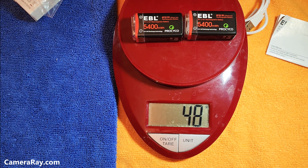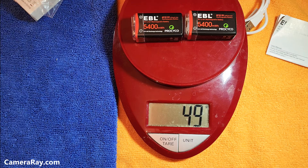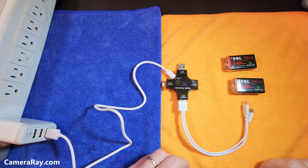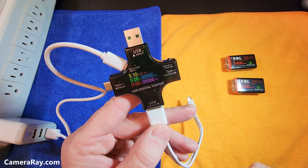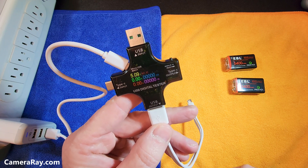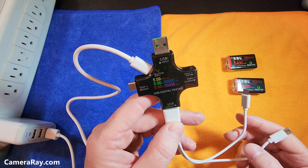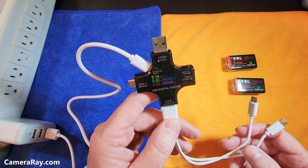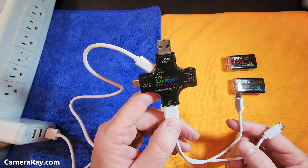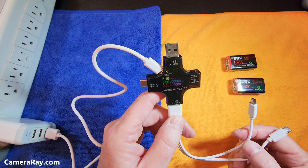I'm going to charge these and see how long they take to charge coming straight out of the box — just whatever the shipping charge comes with — and then we'll go from there. I'm going to test how long these batteries take to charge straight out of the box. I'll use this meter, plug them in, and it'll show how long it takes and how much capacity it takes to fill them up. Then later I'll discharge them, recharge them, and see what capacity we're getting.